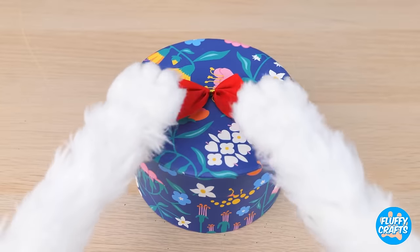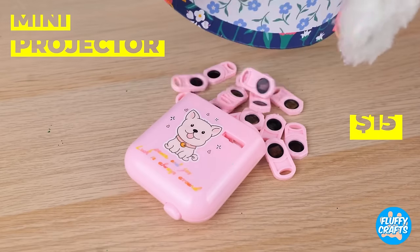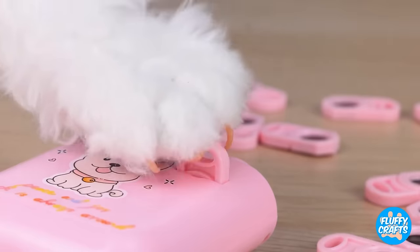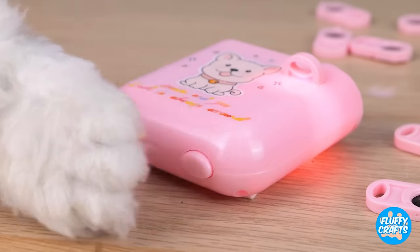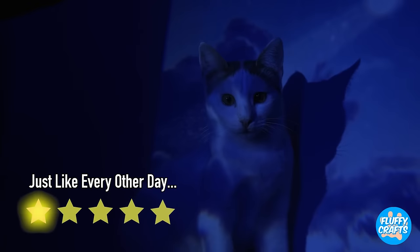I think there's time for one last present! It's a mini projector! Just put it together! Dim the lights! And kitty's the star of the show!